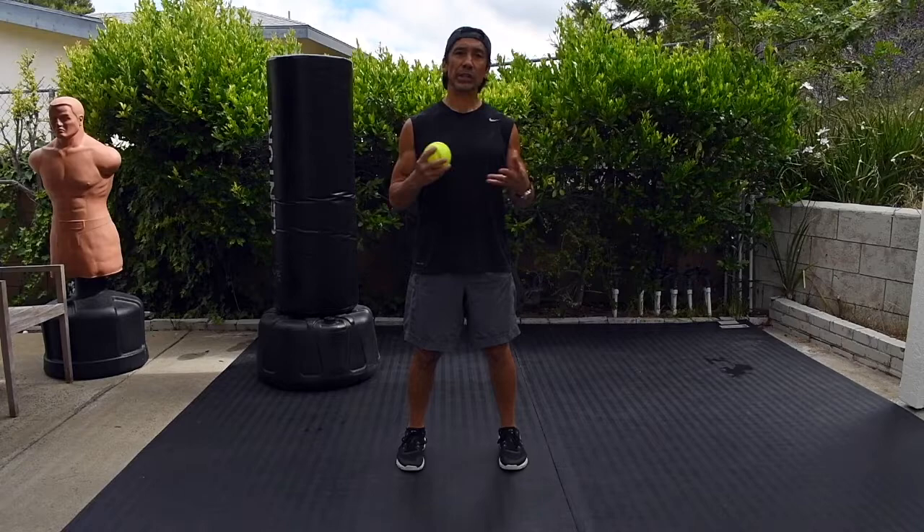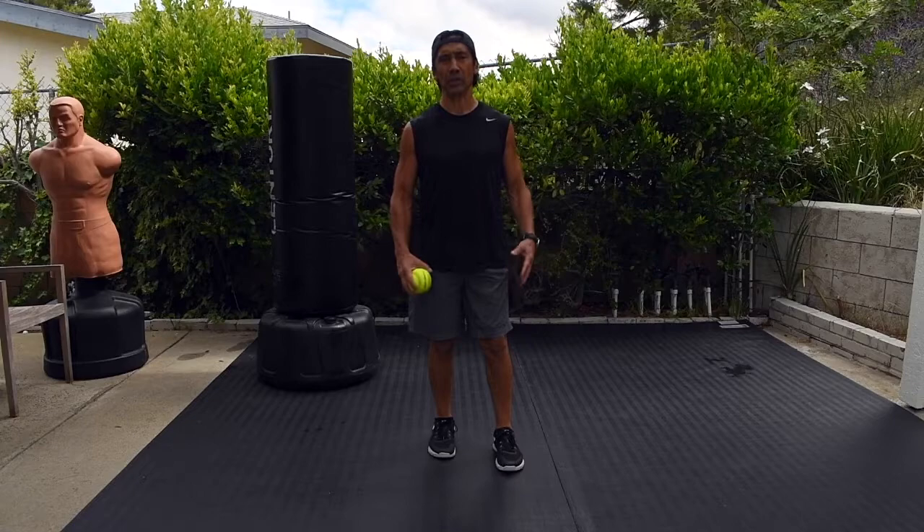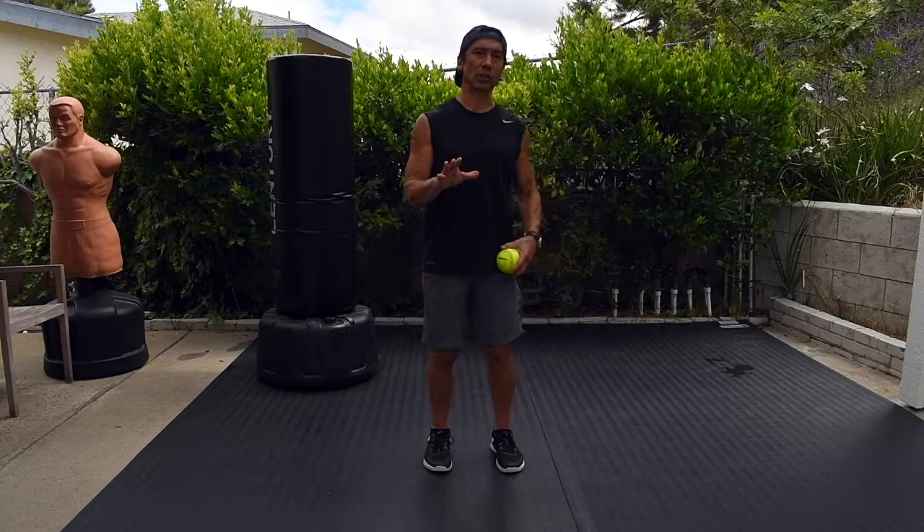Good morning, it's Keith Cook here. We do a workout at our martial arts studio that we originally designed because we wanted to attract people that maybe didn't want to do martial arts, but the whole workout is inspired by the martial arts.